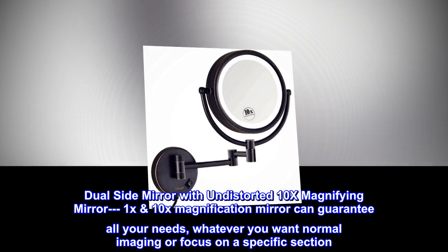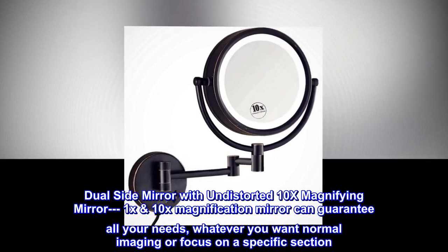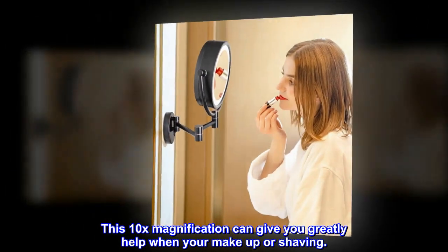Dual side mirror with undistorted 10x magnifying mirror. The 10x magnification mirror can guarantee all your needs, whether you want normal imaging or focus on a specific section. This 10x magnification can greatly help when you're doing makeup or shaving.